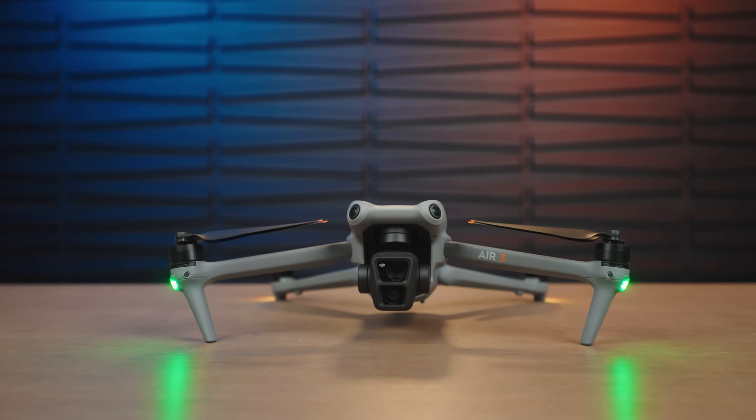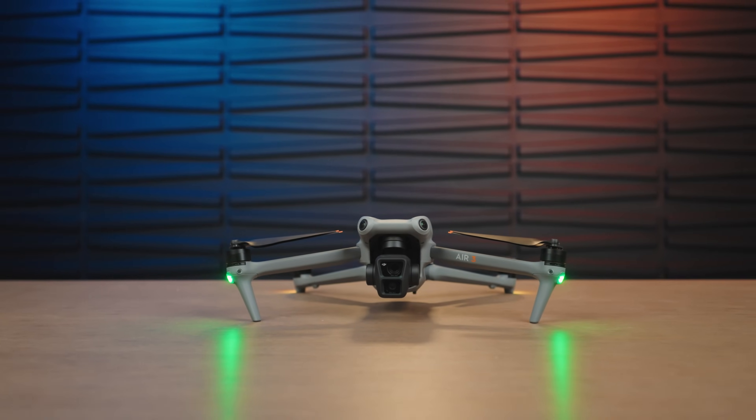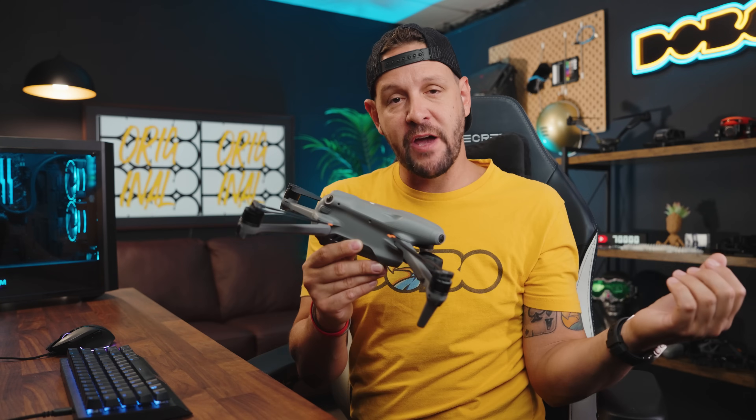This is the DJI Air 3. It's the latest drone from DJI and I've had this now for about four weeks, having flown this recreationally and professionally.